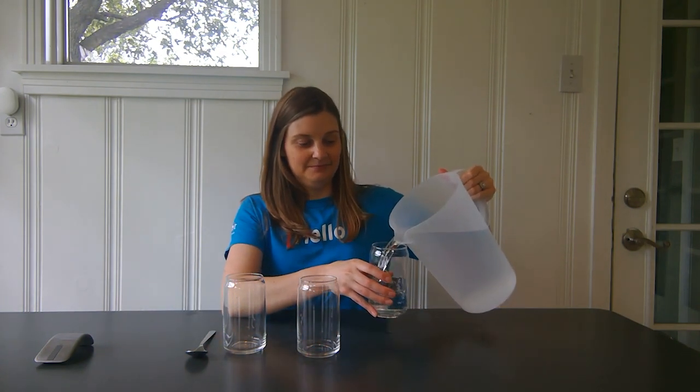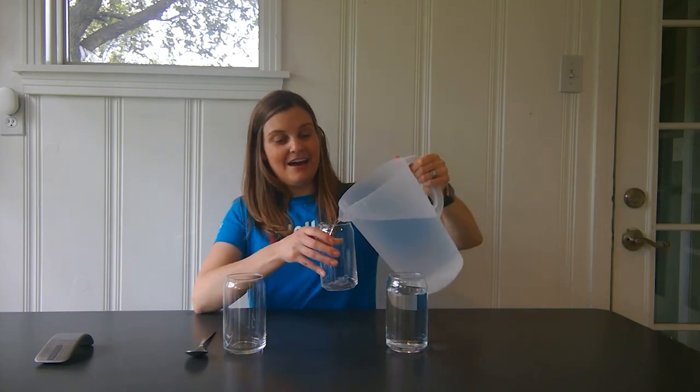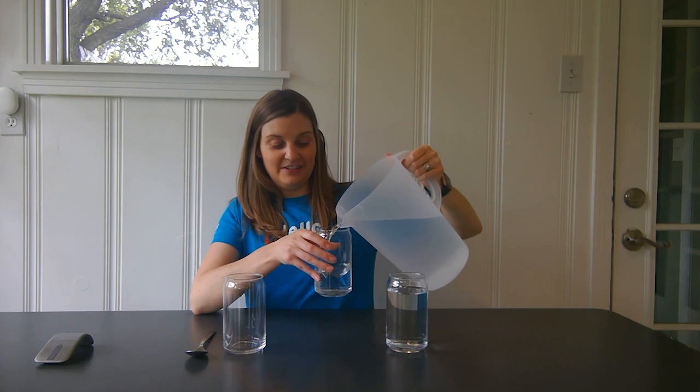Go ahead and pour water into each glass — pour as much or as little as you would like. If you have food coloring at home, add a few drops to each glass for a colorful experiment.